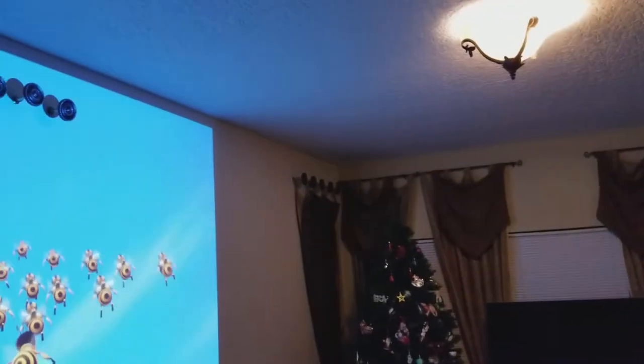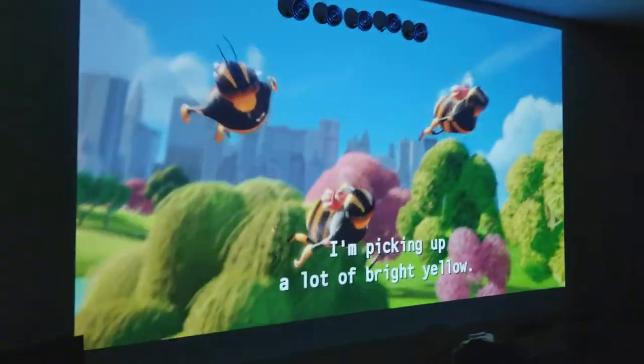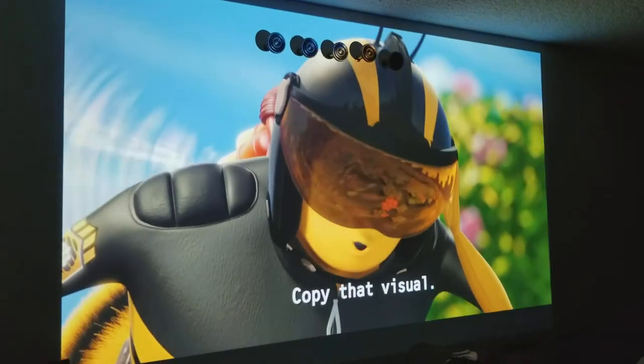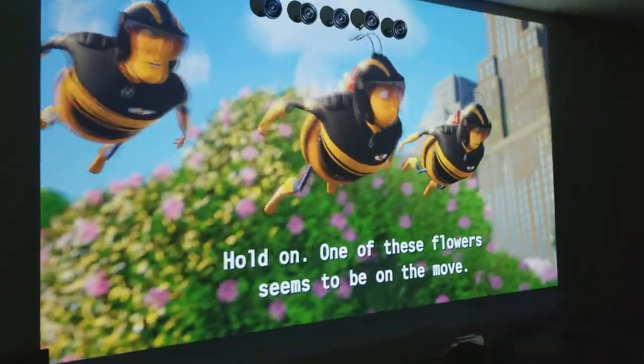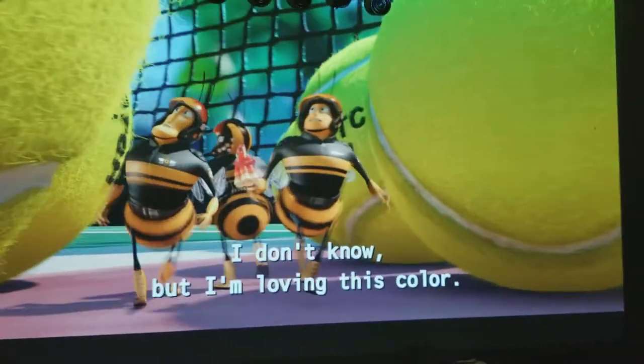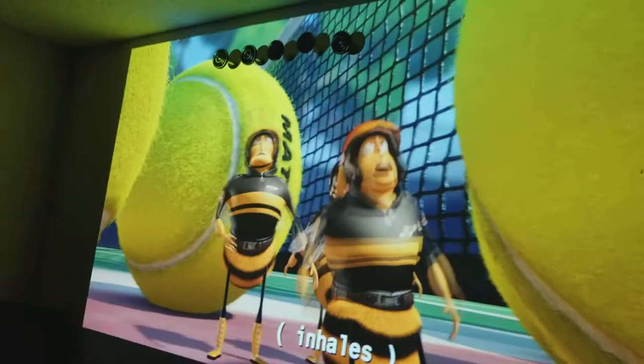Shutting the lights off now. Look how bright it looks — the colors are phenomenal and the contrast is pretty clear. You can't detect any pixels unless you get close to the wall, where you can see some pixelation, but not much.